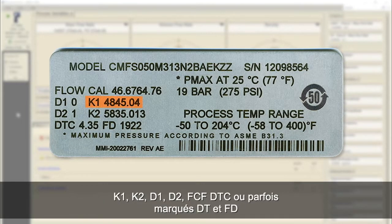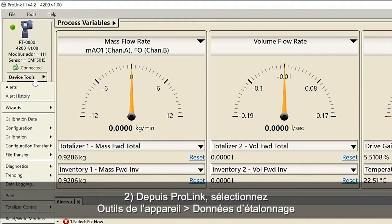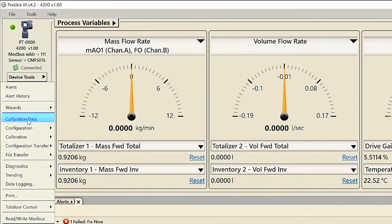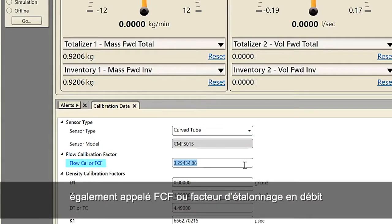Record the parameters K1, K2, D1, D2, FCF, DTC (sometimes labeled as DT) and FD. Second, using ProLink, select Device Tools, Calibration Data. Third, set the flow calibration factor, also known as FCF or flow cal factor.